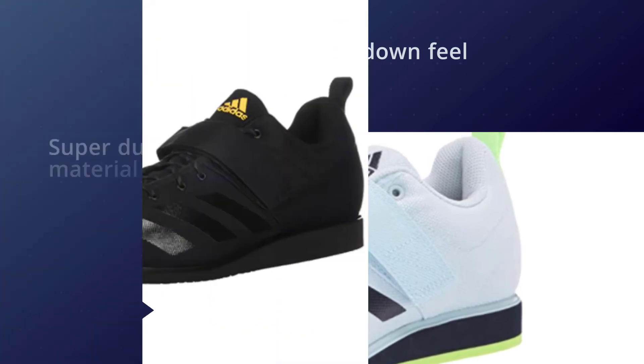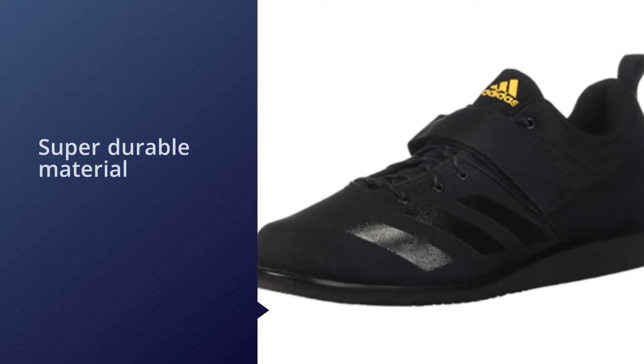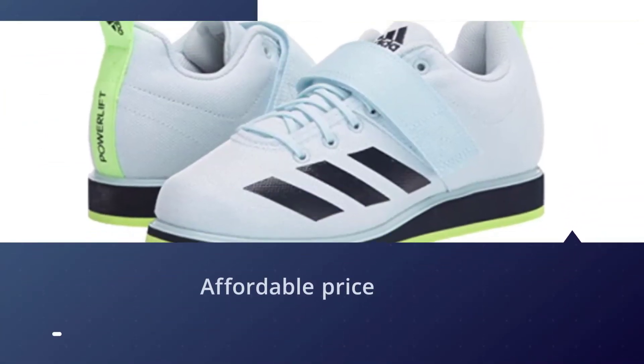The strap gives your foot a locked-down feel without being overly constricting. The Adidas Powerlift 4 also features a canvas upper — a super durable material that'll get you through multiple rounds of squats and beyond.